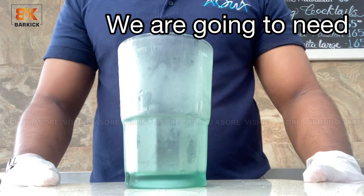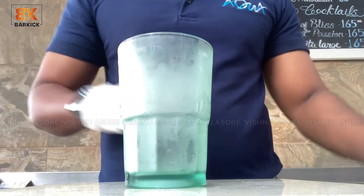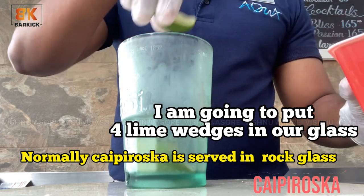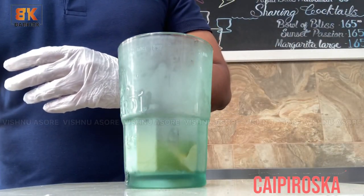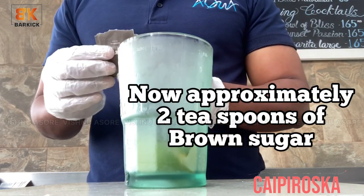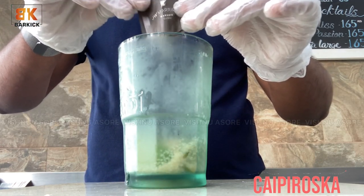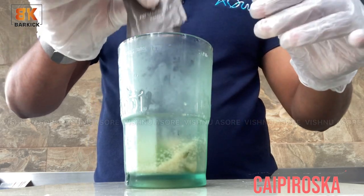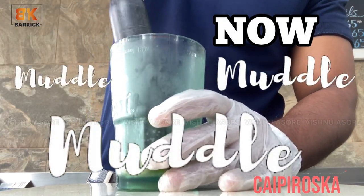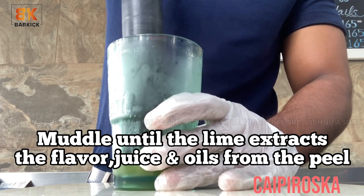So our station is ready. We are going to need lime wedges — around 4 to 5 pieces — and 2 teaspoons of brown sugar. I am going to put 4 lime wedges in our glass, followed by approximately 2 teaspoons of brown sugar. Now muddle until the lime extracts the flavor, juices, and oil from the peel.